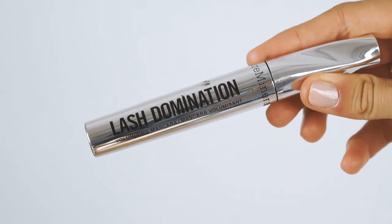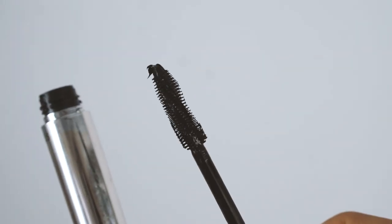For mascara I'm using the Lash Domination mascara by bareMinerals — I go back and forth between mascaras but this is what I'm using at the moment. When applying, I put a lot of focus on the roots of my eyelashes because that makes them look a lot fuller. And this is quite funny — I somehow touched something dark and then touched my nose without realizing it, and just kept doing my makeup until I finally noticed and went to fix it.